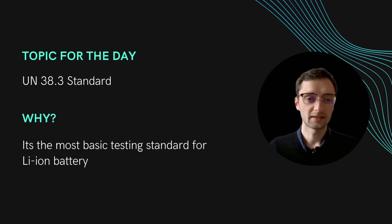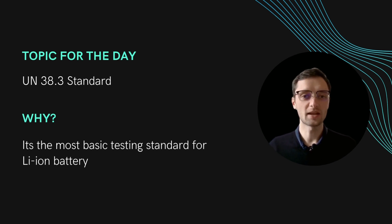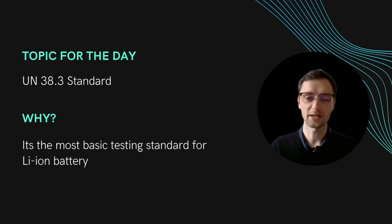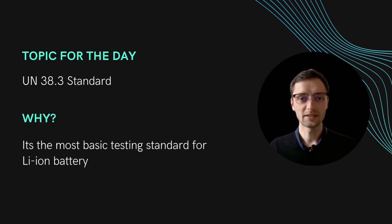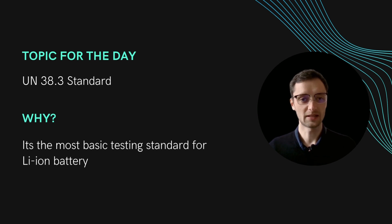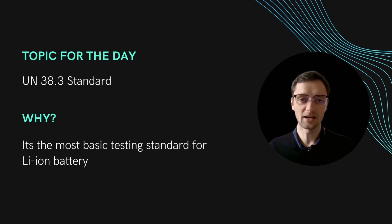Today I picked a completely new topic. I looked into battery testing and took out the UN38.3 standard. Why did I do this? Basically UN38.3 is the most basic testing standard there is for lithium-ion battery cells. Every cell that is transported somewhere basically needs to be tested according to this, unless you want to rely on prototype approval and so on. But taking that out of scope, if you have a serious production battery you basically need to do this UN38.3 testing.